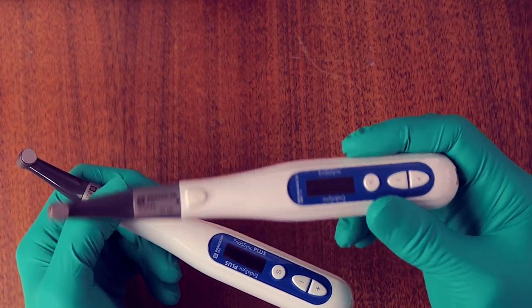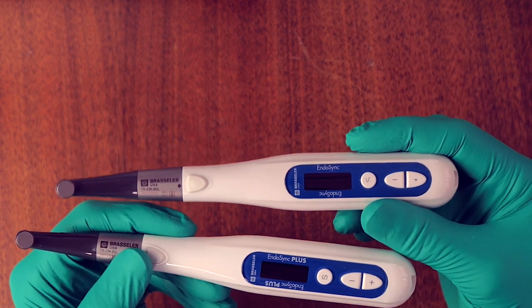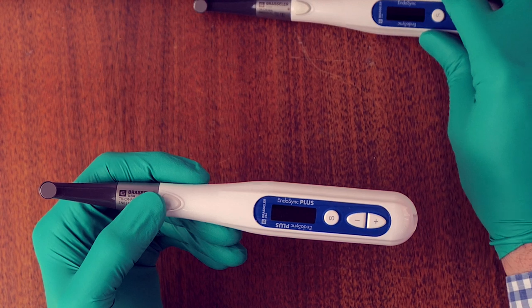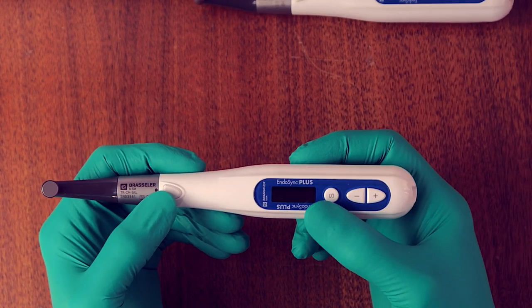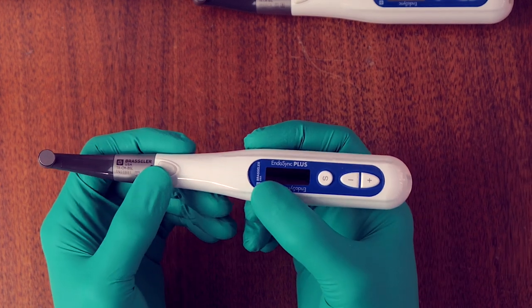The Endosync was originally launched a few years ago, and then the Endosync Plus — which is nearly identical in the look of the handpiece — replaced it by adding the reverse OTR, which is the OTR motion in reverse. This allows the handpiece to be used for all reciprocating files as well as the ESR, which is the Endosequence reciprocating file.